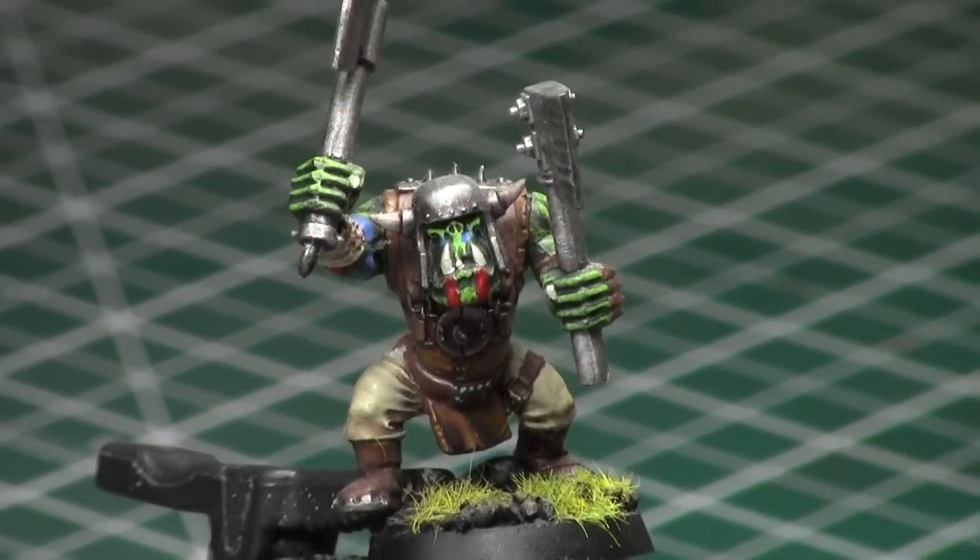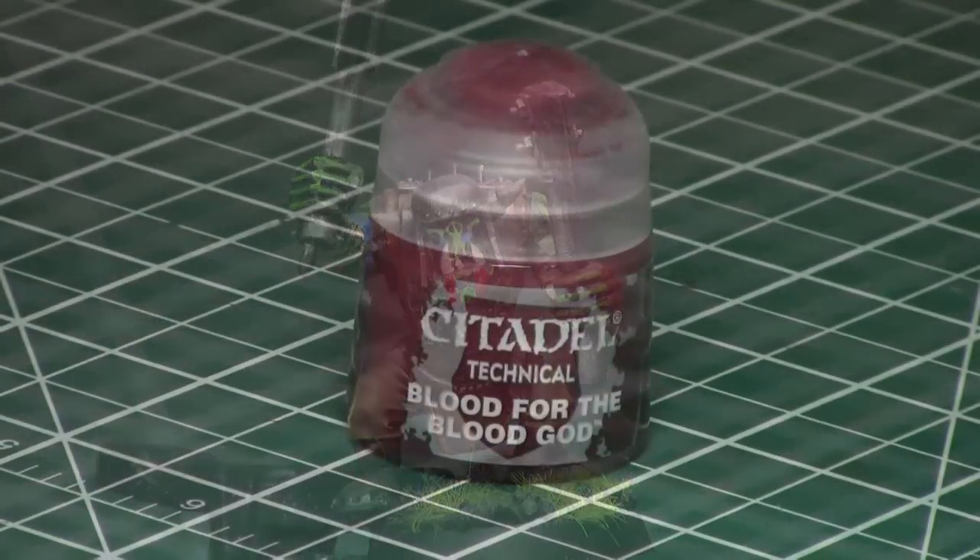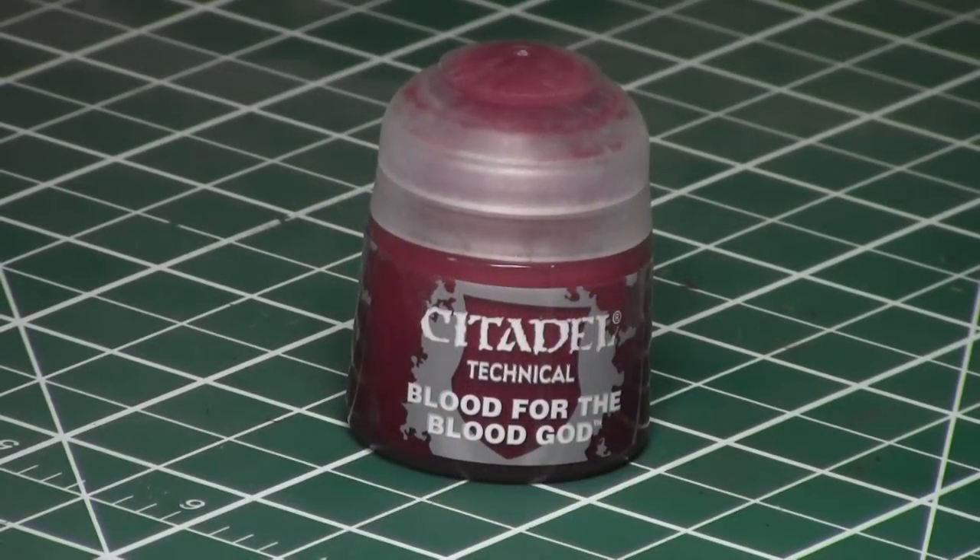He has two axes and he's ready to chop them umies and get blood on his axe. So many people ask me how do I put blood on weapons? I don't typically use blood on weapons — I just like to keep them clean — but here's what I do if I need to put blood on. I use a new technical paint from the Citadel range called Blood for the Blood God.